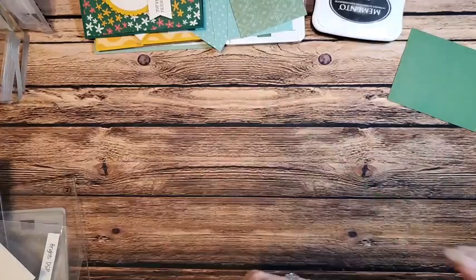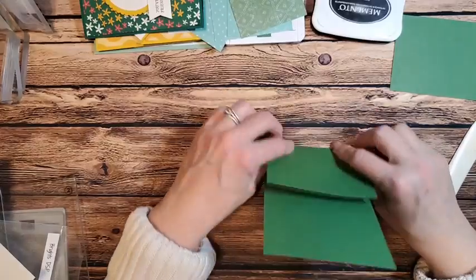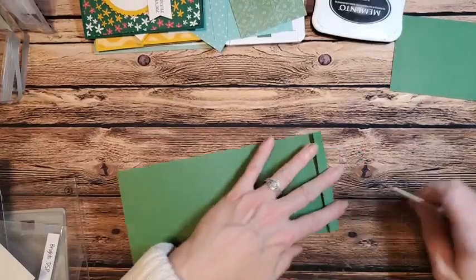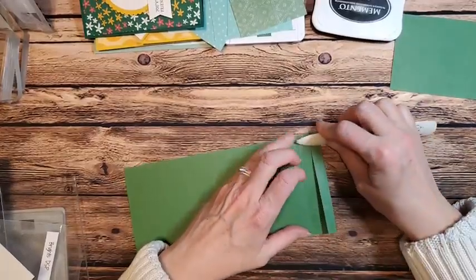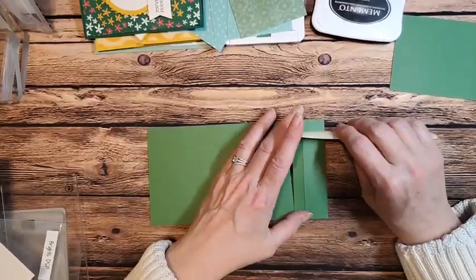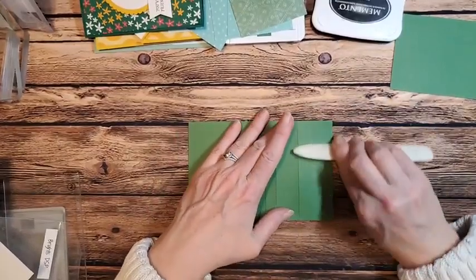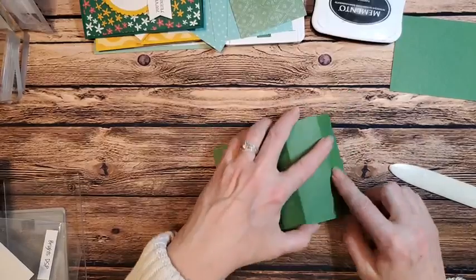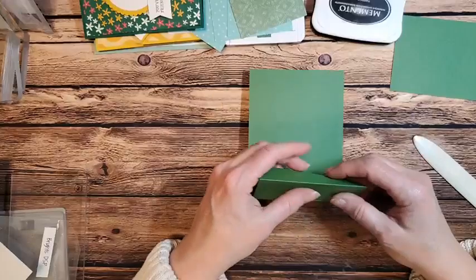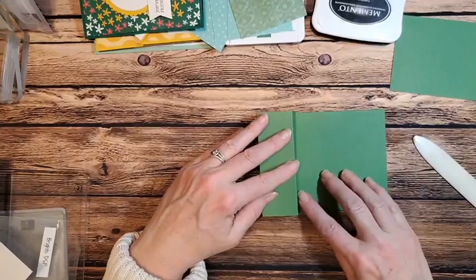I'm going to grab this piece and fold along all my score lines. I usually do it by hand first and then come back with my bone folder because I really want some crisp folds. That's one of the keys when making a 3D item or a fun fold — make sure you have really crisp scored lines. This is going to form the stand-up part of the box.